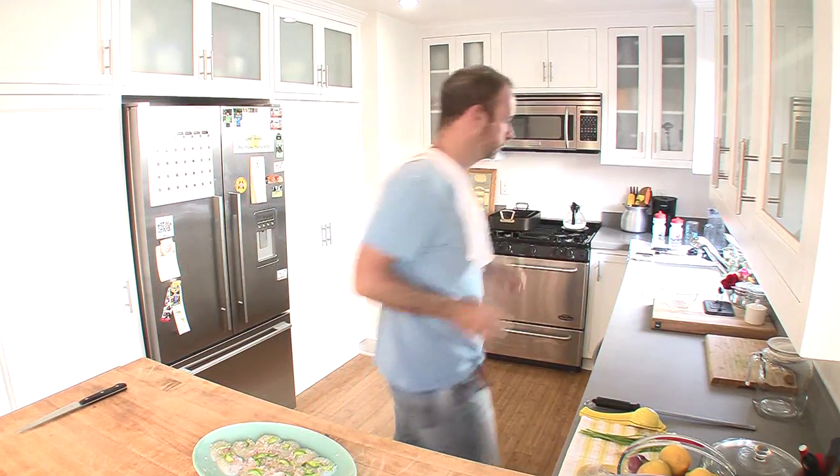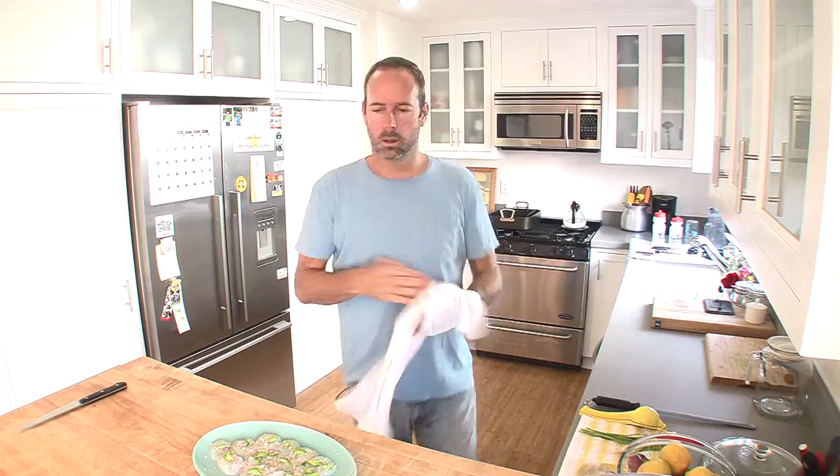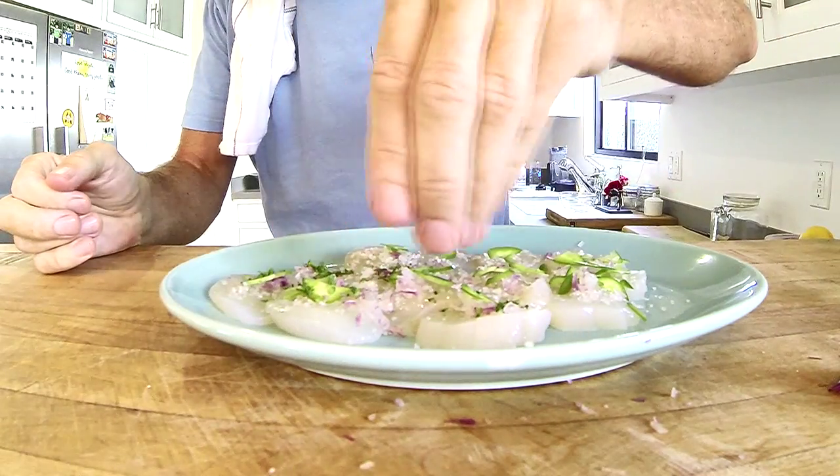Now I'm gonna wash my hands. Okay, now I'm gonna top them with chopped parsley — a little bit, a little bit.